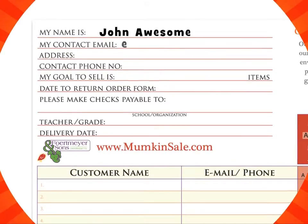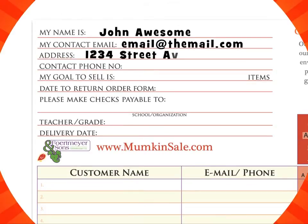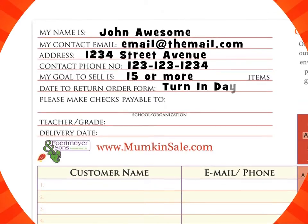Put down your name, contact email, your home address, contact phone number, your goal to sell how many mumpkins, the date to return your order form, the name of your school, the name of your teacher, and the day of delivery.